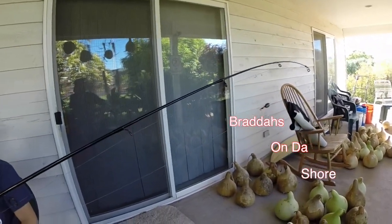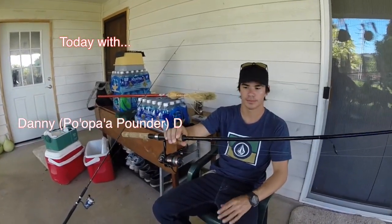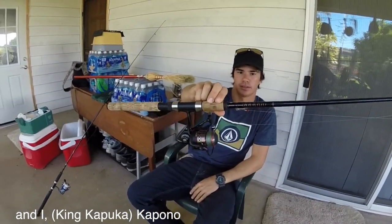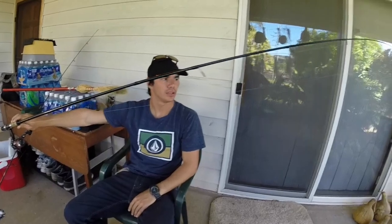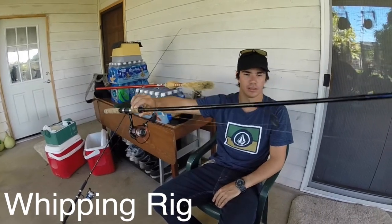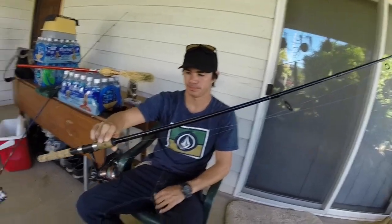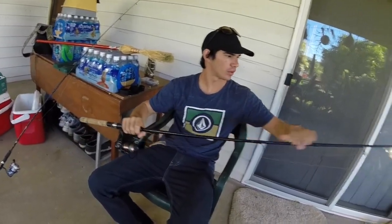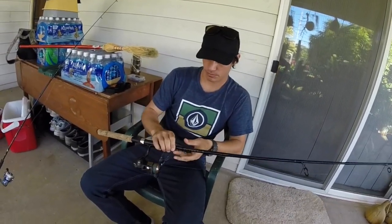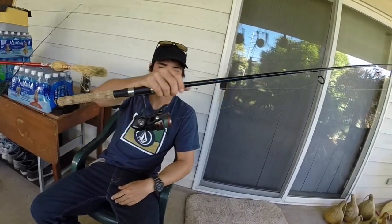What's good everybody? Danny Paupanadee here as well as Kinkapuka. We're just going to do a quick little tutorial on kind of the two standard fishing rigs here in Hawaii. So to start off we're going to do what's known as a whipping rig.